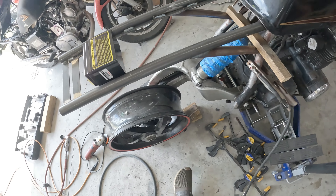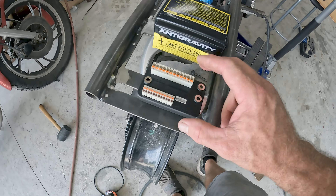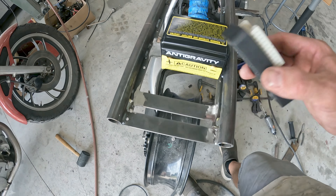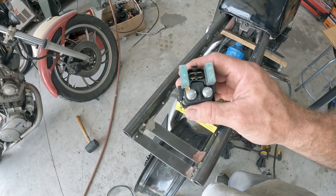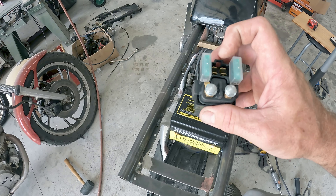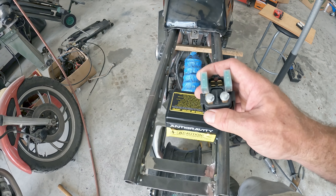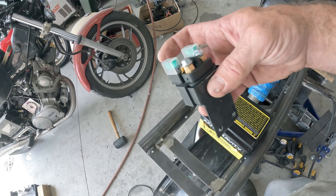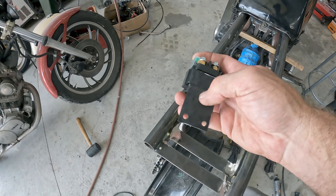My Moto Gadget is going to go right here. I'll have to machine some standoffs just enough to give me some threaded area to raise it up a little bit. In between the battery and the Moto Gadget will be the start relay. I like these start relays because they come with a 30-amp fused circuit, and that works great because the output from here goes to the input on the Moto Gadget — so I have my Moto Gadget fused with a 30-amp circuit, which is plenty.